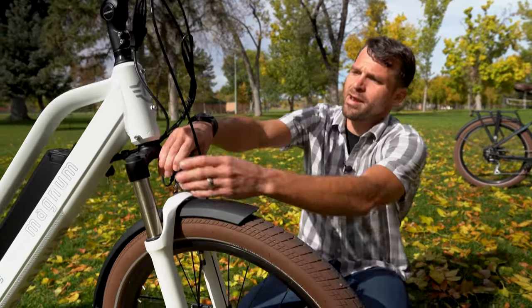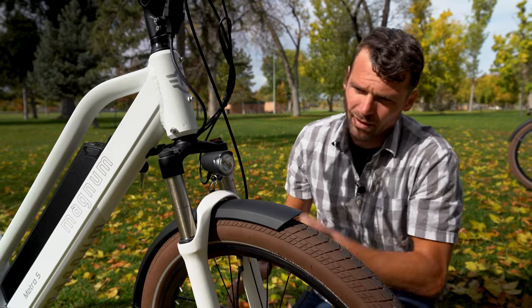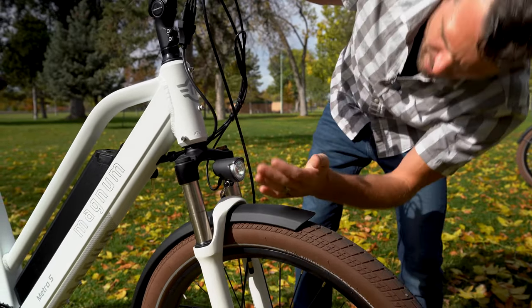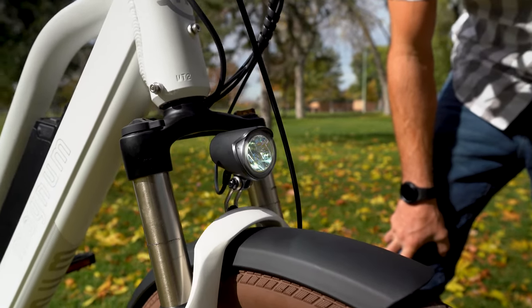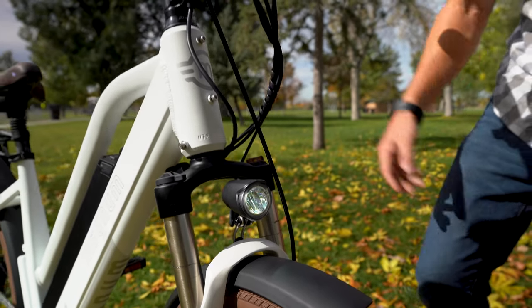We have a nice bright headlight. I could try and turn it on, but we're in daylight right now — there we go, it's on. You can kind of see it now, but at night you're going to see that you've got a good cast; you can see what's coming at you, and of course the cars can see you well too.